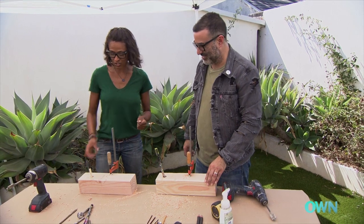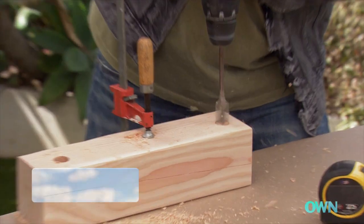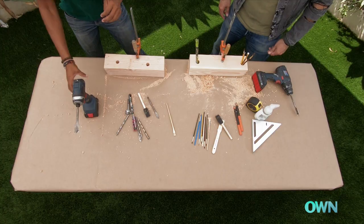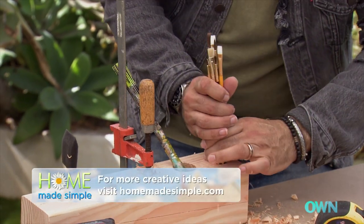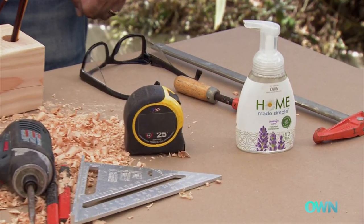We have a lot more drilling to do, so we'll keep going and we can just kind of mix it up and put these holes anywhere we want. That's looking really great right now. Let's get all this sawdust off our hands — we have the homemade simple foaming hand soap to do just that. I think we did a good job.